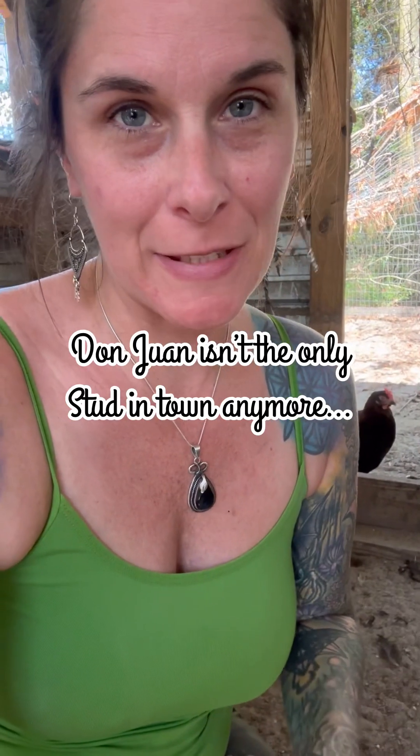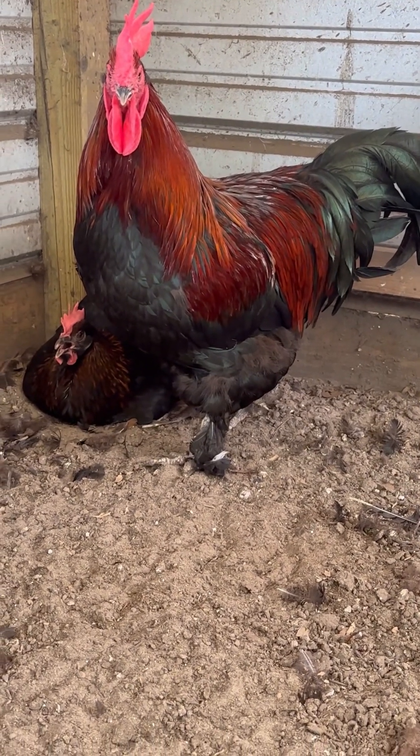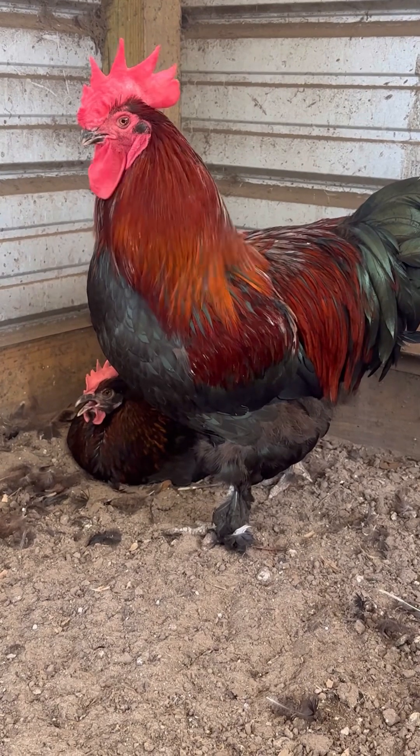We're not going to talk about where specifically this lady is laying eggs. Instead, we're going to talk about the perfect gentleman that is Don Juan. She is down here laying an egg in the dirt, she's very hot, and he is here guarding her like the sweet, precious little boy he is.